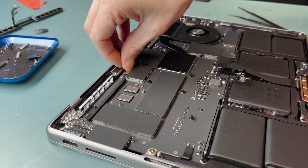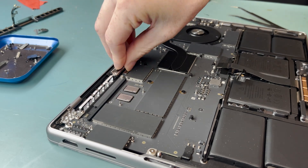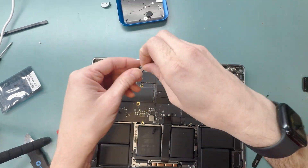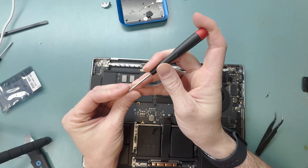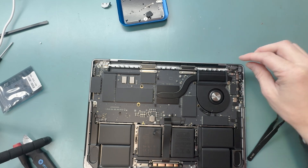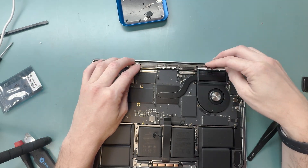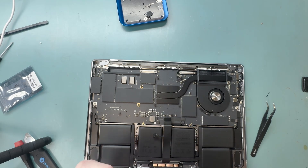Take your time aligning the connector — you can really feel it when it connects, and you don't want to put too much pressure down. Then screw it down and grab the rest of the parts. Put the hinge covers in first, then place the Wi-Fi antenna over the top of the hinge covers and get everything screwed back together.